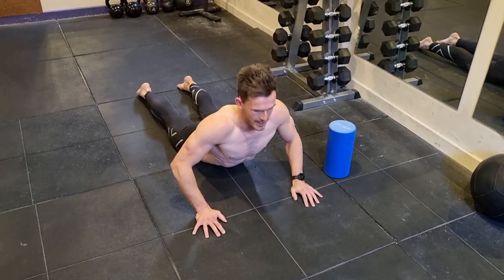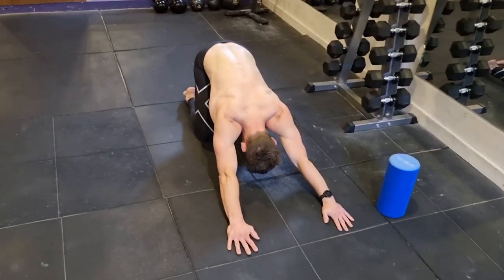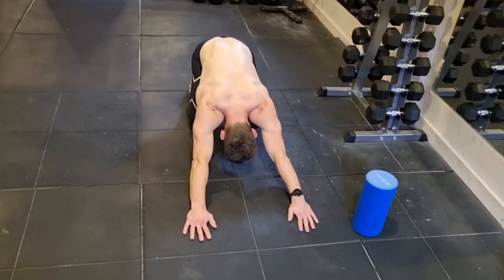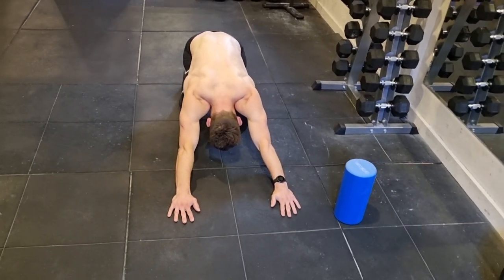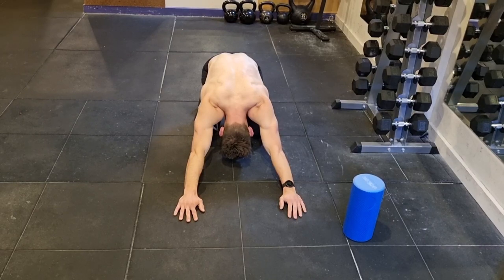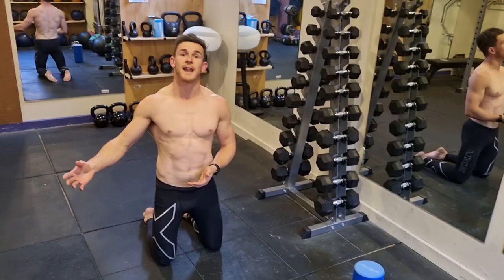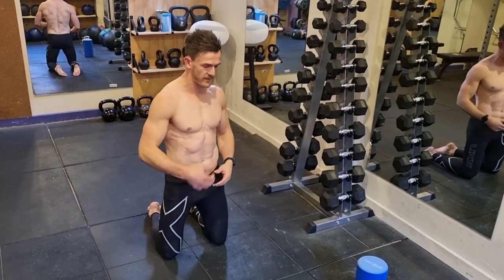Remembering not to hold your breath — take a nice big inhale through the nose, exhale out the mouth. For the video's sake I'm going to move on, but if you're doing this at home, try and do 10 reps of each of those ones moving through.